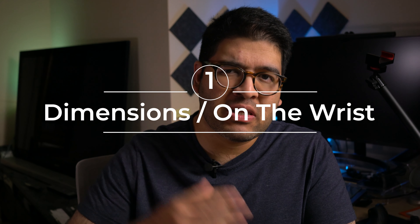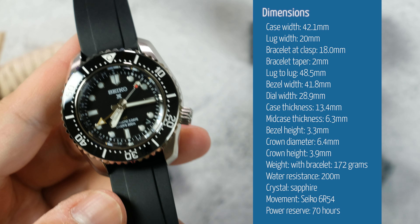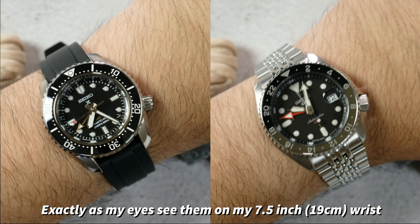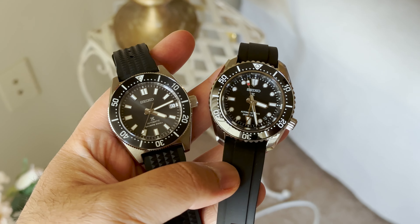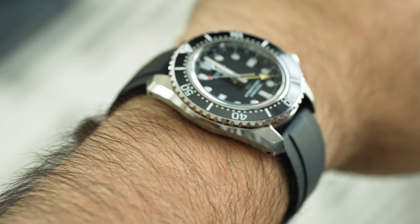Dimensions first, especially for Seikos, because the numbers never give us the whole picture due to the way Seiko designs their cases. The case width is 42.1 millimeters with a lug-to-lug of 48.5, a lug width of 20 millimeters, and a thickness of only 13.4 millimeters — really great for a diver GMT. The dial is on the smaller side at 28.9 millimeters, which is 0.8 millimeters smaller than the SPB143 dial, and overall it's 0.5 millimeters thinner than the SPB143 as well.